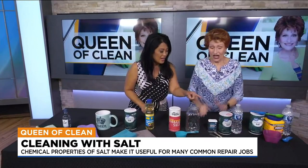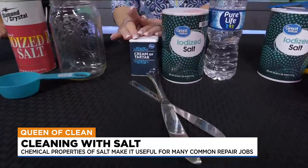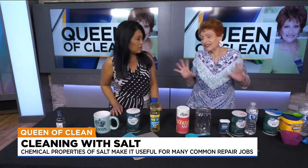You know how you pull your silverware out of the dishwasher and you have those little brown spots all over — because of our lovely water here in Arizona. If you want to get that off, take a little salt, a little cream of tartar, a little dab of water, and make a little paste. Just the amount you need. Rub it on, let it sit a minute, wipe it off, and that rust is gone. Any salt is fine — cheap dollar store salt works great.